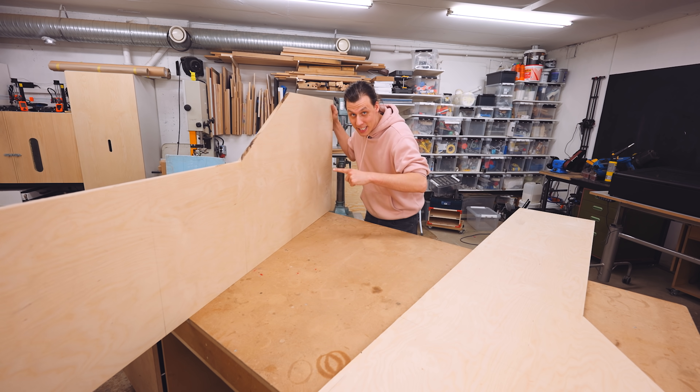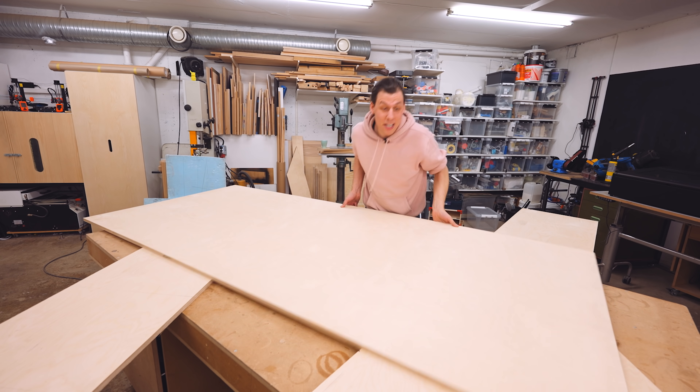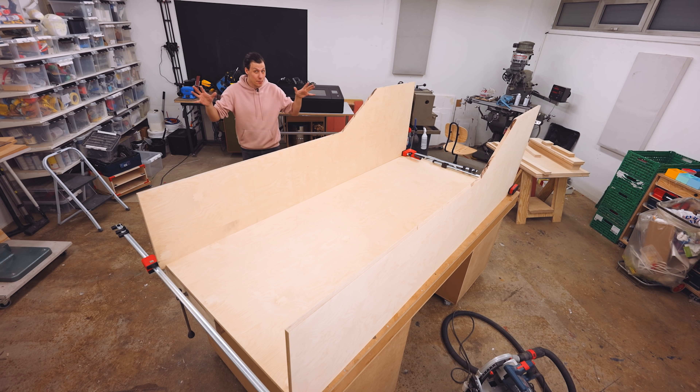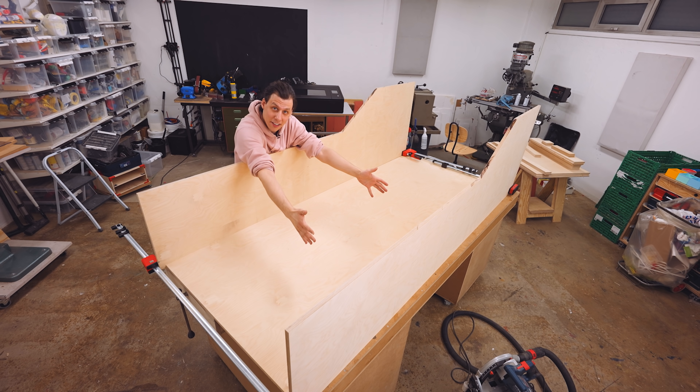Now, two of these side pieces and this back piece are going to make up the main structure for this frame. Now that it's all clamped together, you can get an idea of the general size of this thing — it's pretty big. That's the bottom. That's the top. In here is where the laser cutter is going to go.